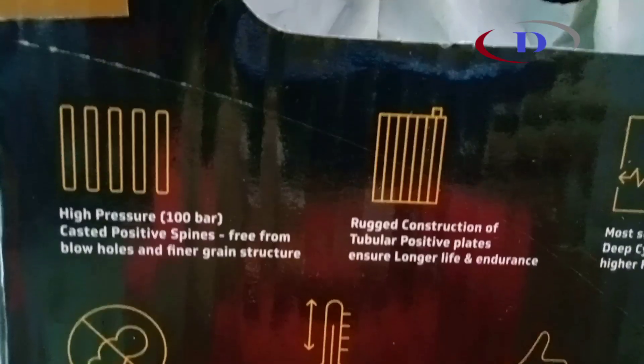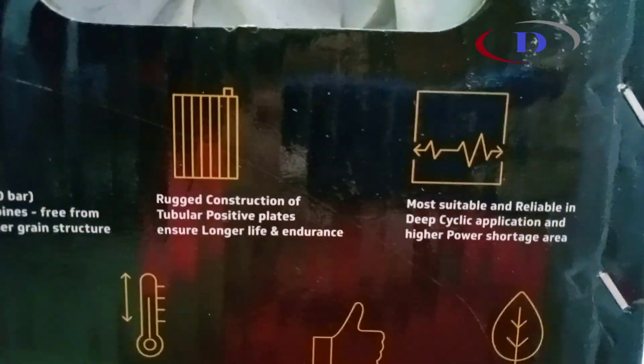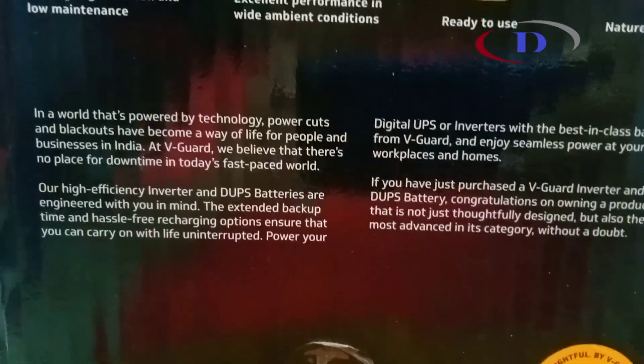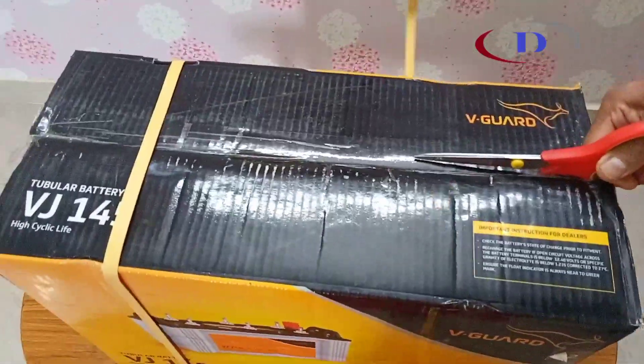High pressure tested, rugged construction of plates ensure longer life and endurance. Least gas generation, excellent performance and suitable for deep discharge cyclic applications. It is most recommended with Vigard high efficiency inverters and suitable to use with any other brands also.